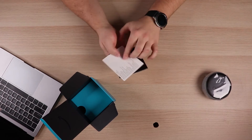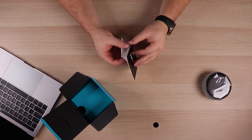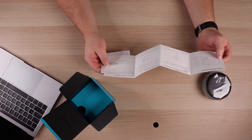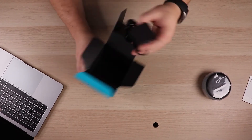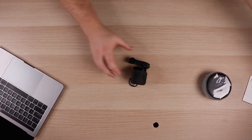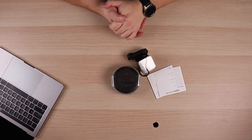Inside you've got just a couple of manuals, some examples of commands that you can use, and then a quick guide on how to set up the Alexa app and how to connect it to a speaker. And then there's just a simple power adapter. So you've got the Alexa device, some manuals, the power adapter, and that's basically it.